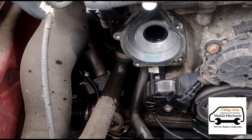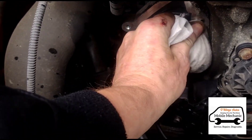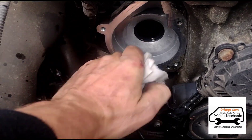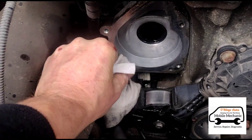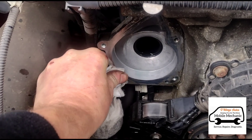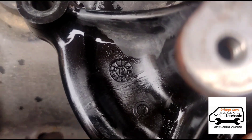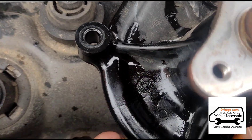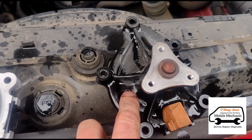Pull off the old gasket. I'll just clean up around the edge where we're going to put the new gasket on. Just here you can see the tiny little hairline crack on the older unit — that's where it's leaking from.